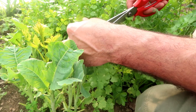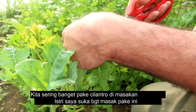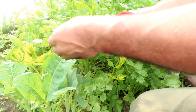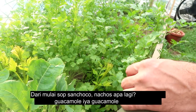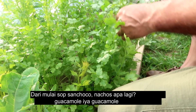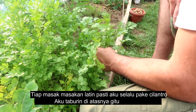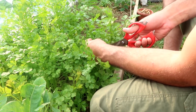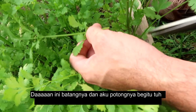We use cilantro a lot. My wife loves cooking with it — from sancocho to nachos to guacamole. Any Spanish dish, I put cilantro on top of it. And so this is the branch, and that is a snip.